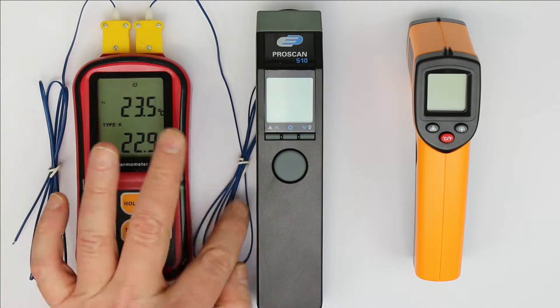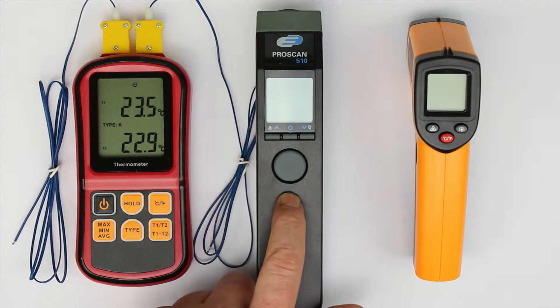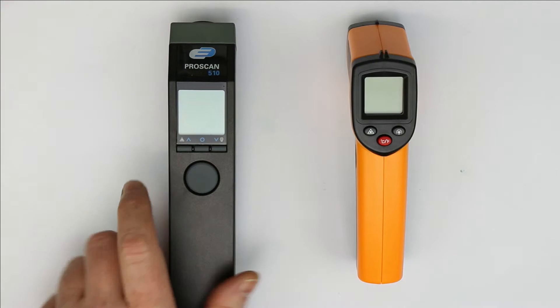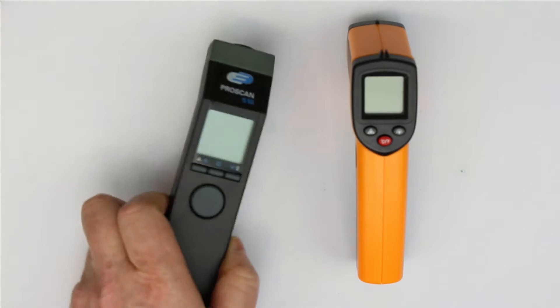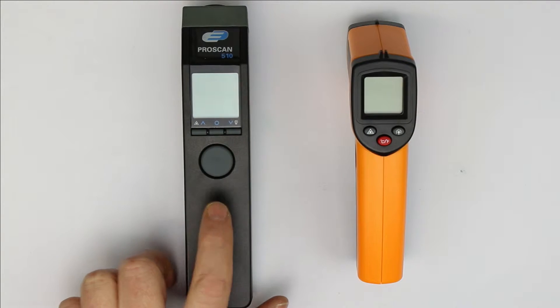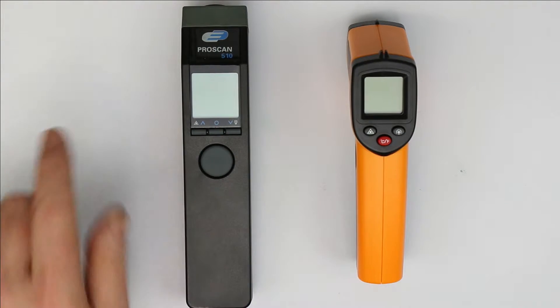But there is another kind of thermometer that is quite handy in the lab, and that is these infrared thermometers. Most of us can't afford an infrared camera like from FLIR or Fluke. But the second best thing is one of these infrared thermometers. So let me explain how they work, what's important when using one, what you should watch out for, what you can measure and what you can't.